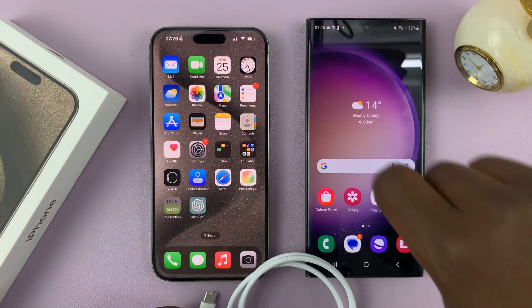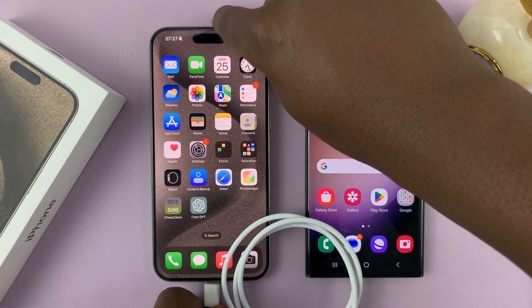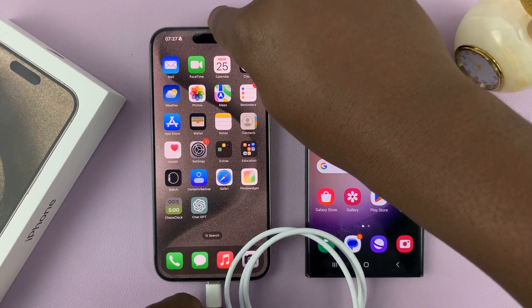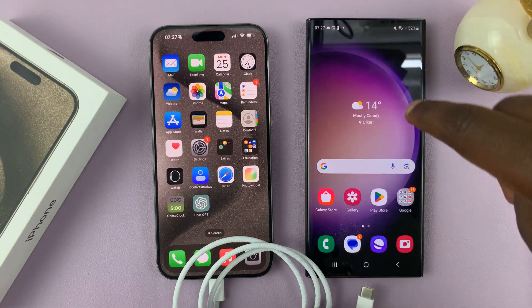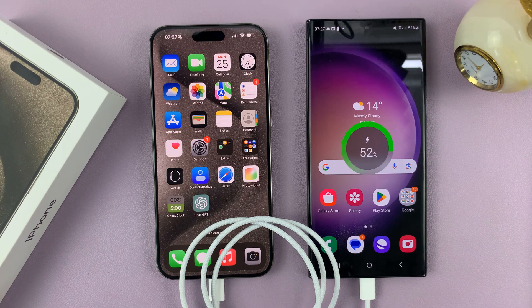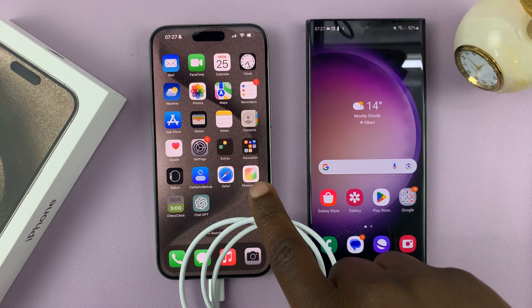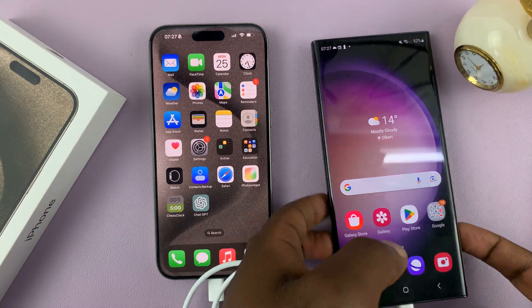Let's connect one end to the iPhone 15 and the other end to the Galaxy S23 Ultra and see what happens. The iPhone 15 Pro is charging the Galaxy S23 Ultra.